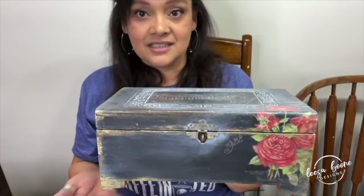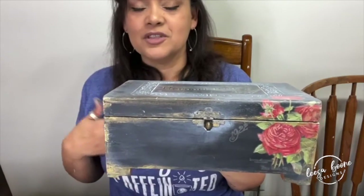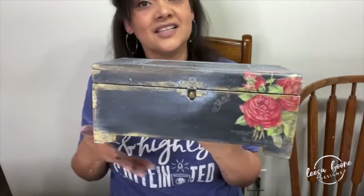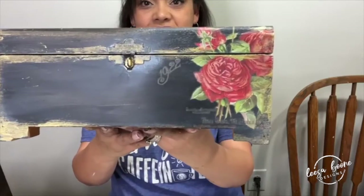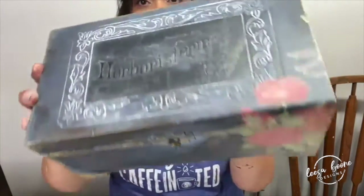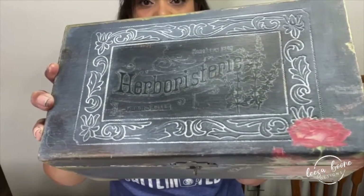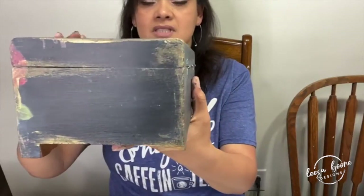We did this in under an hour. What if this was a big trunk? What if this was your coffee table, a dresser, a chest? It's the same thing — this is just a smaller piece of furniture. You could use label ephemera for the text; a lot of the transfers have text anyway. You could also use stamps.